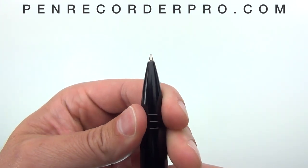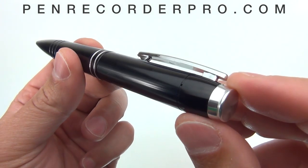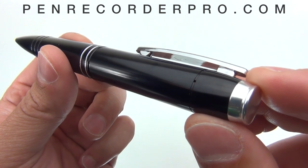Just twist this and the ink is going to come out. The microphone is located up towards the top where the pen clip attaches. There's a tiny pinhole microphone there.